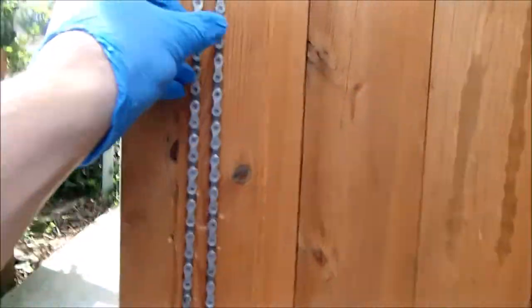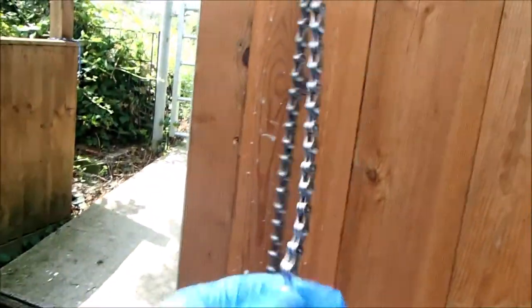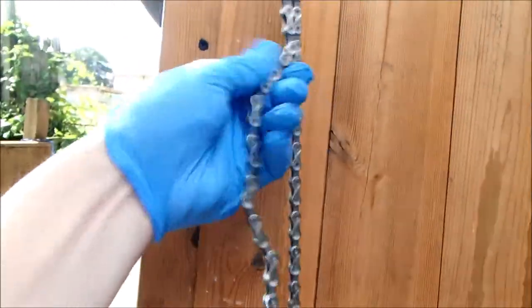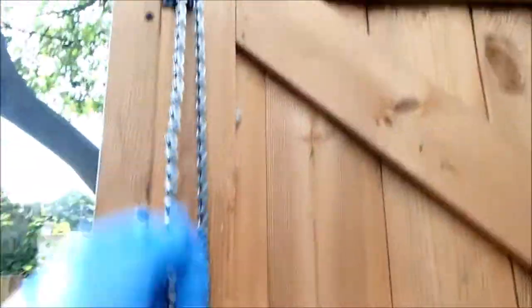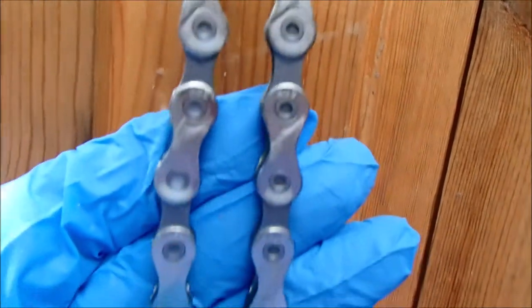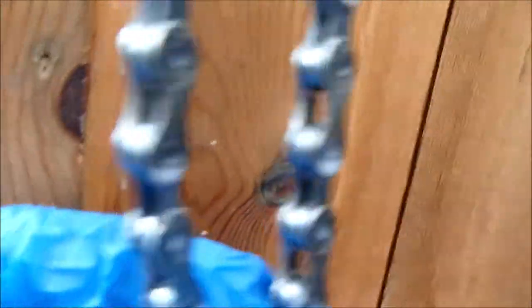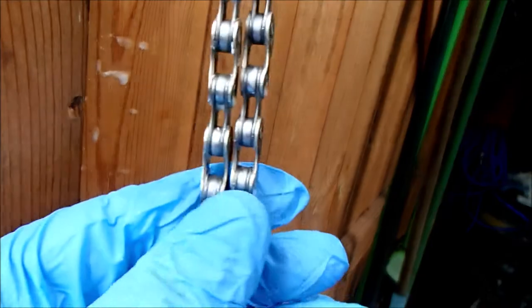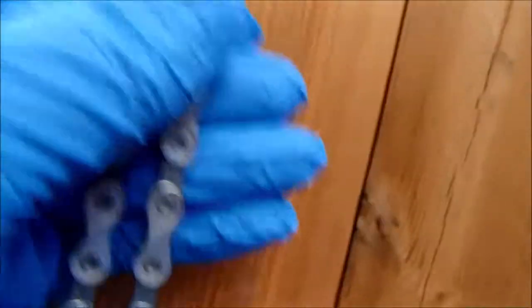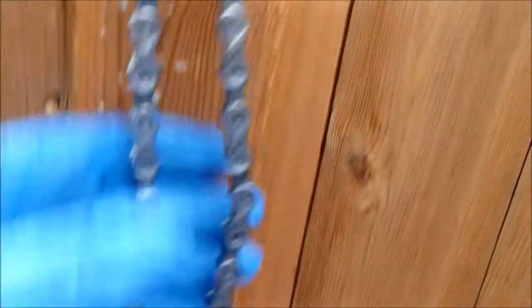Freshly waxed chains are always a bit stiff in the links when they're first done, but they will break themselves in quite easily and once the joints have loosened it becomes supple. I'm going to fit this to the bike. If you look at each link you can see the build-up of wax where it's dripped down and settled. Got a beautifully clean chain — I'll give it a quick wipe with a rag as well just to make sure the excess flaky wax has come off it.